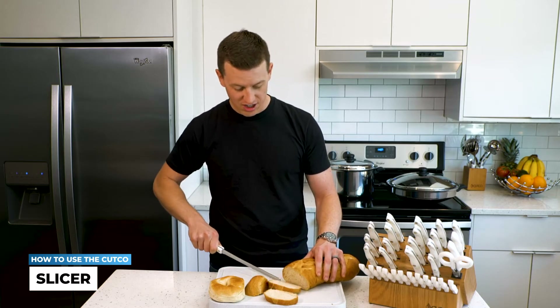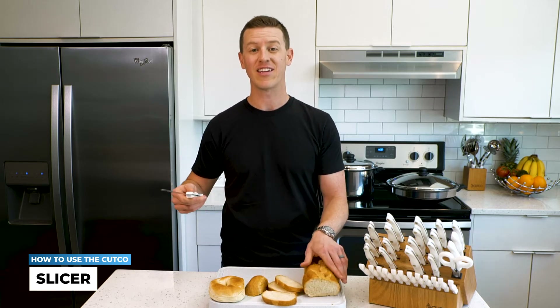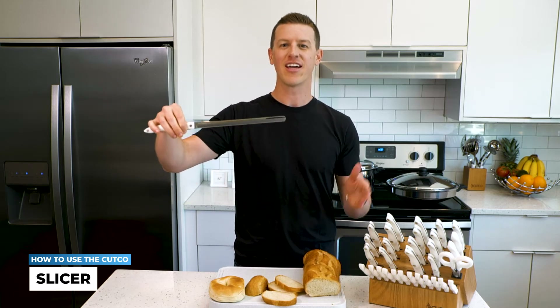Even hard Tuscan breads and soft, soft foods — I have several cake bakers who will use this to even layer angel food cake. So again, it's an all-around great tool when you need something long to saw through.